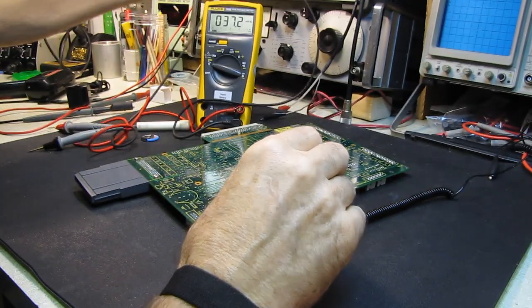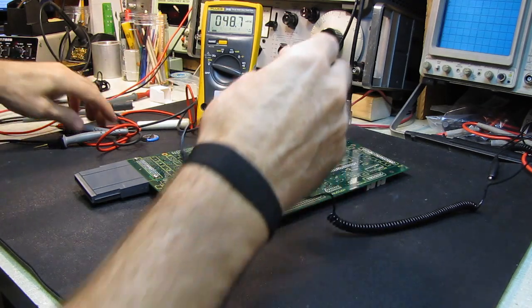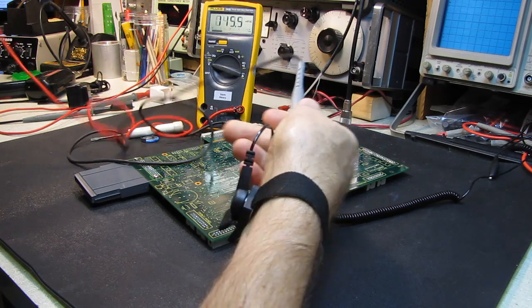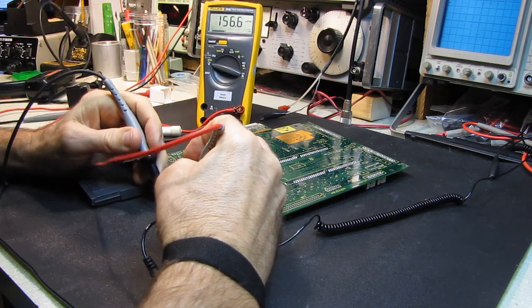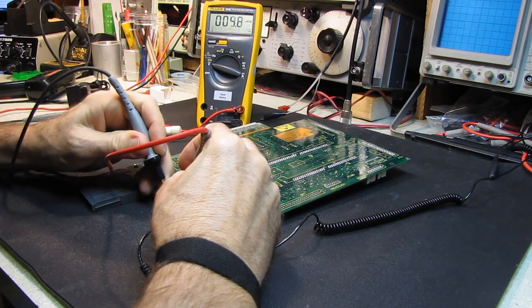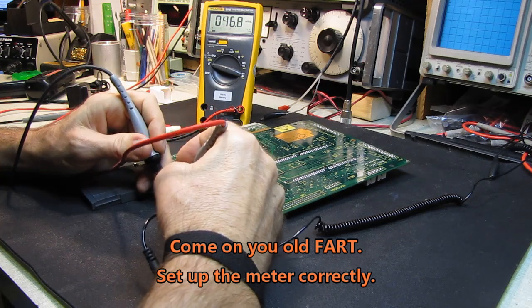I'm probably going to bring my Fluke scope meter down here — actually I'll leave it upstairs for now, it's got a backlight on it. Let's see if we can find a couple of places where I can pick off the voltage. I know this is the battery...